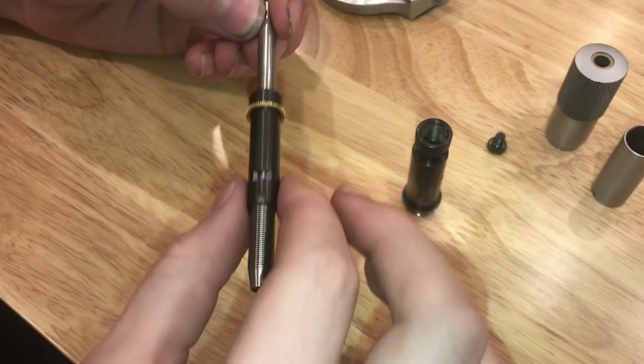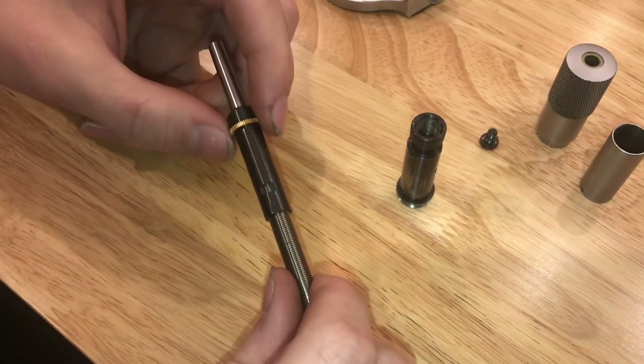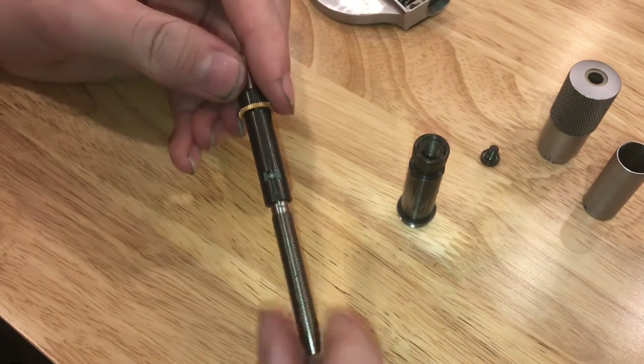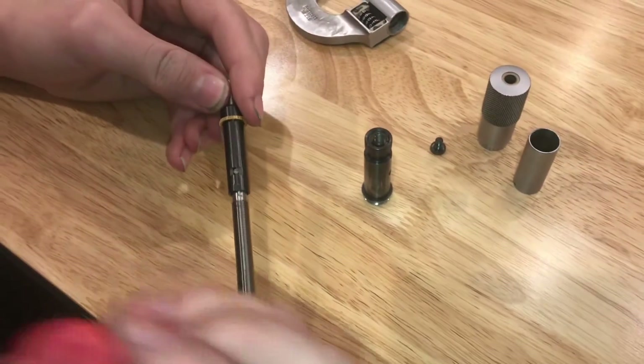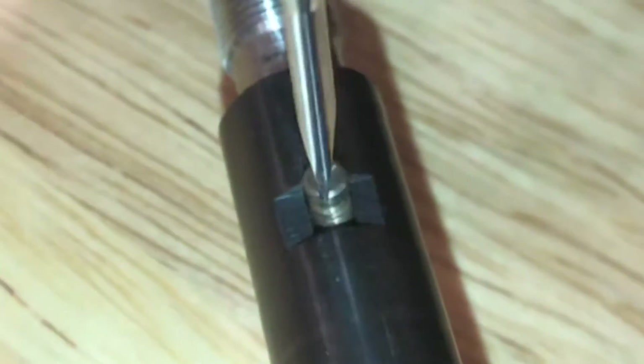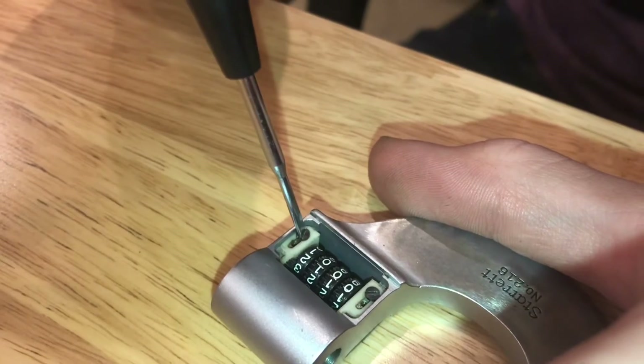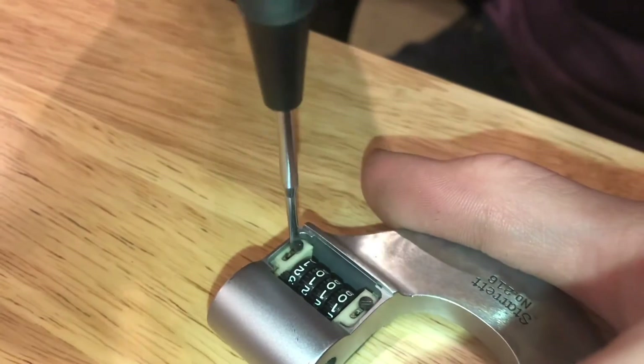Now the drive screw is able to move up and down, but it can't spin back and forth. That's because it's held in by that little screw right there, so we need to remove that. The counter here is just held in by two screws on each side.